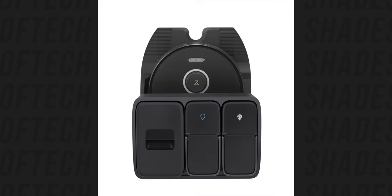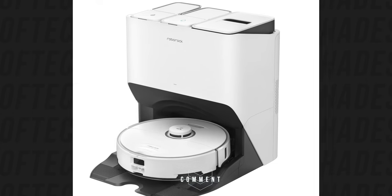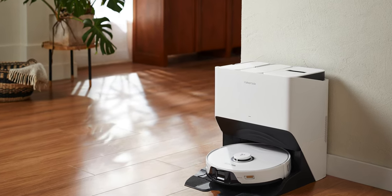The automatic dock will take care of everything. It will dump the dust in the automatic dustbin, it will wash the mopping pad, and it also will dry the mop automatically with air drying — a new welcome feature to avoid any bad smell or mold. This is a very welcome feature addition.